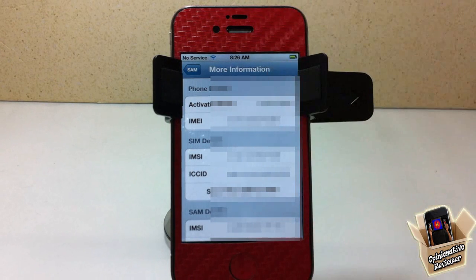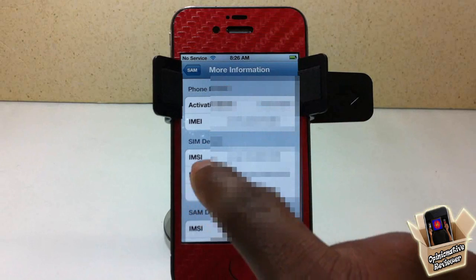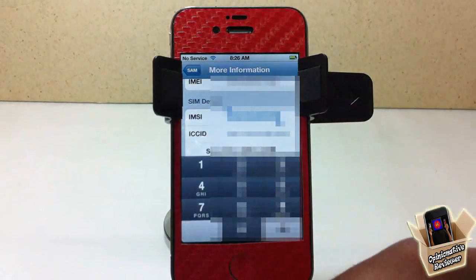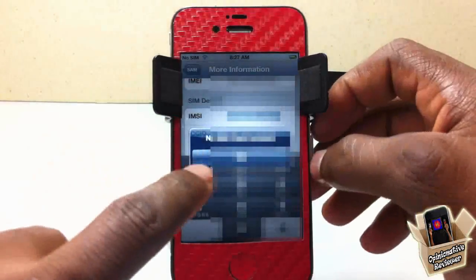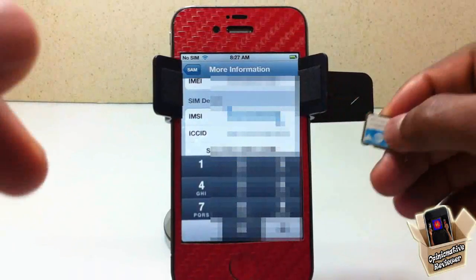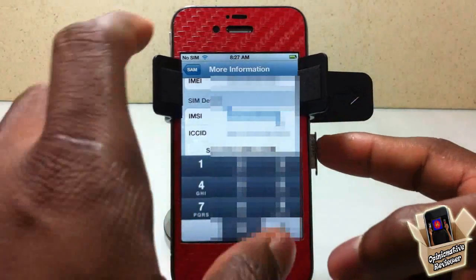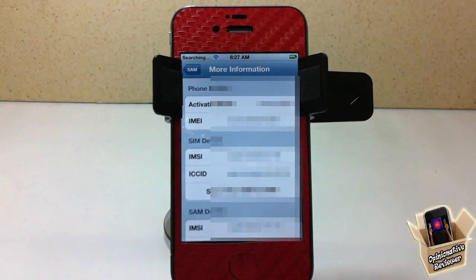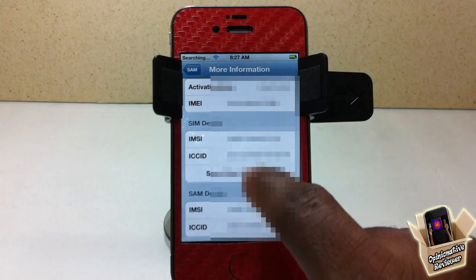Now go back into the More Info tab — I have mine blurred out for privacy reasons. You'll see an option that says IMSI — tap on that and copy it. After you copy it, pop out your SIM card and insert the AT&T SIM card. Come back into More Info and it's going to change. Then hit 'Spoof Real SIM to SAM' and go back out.